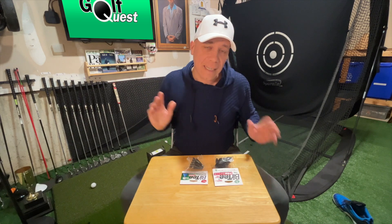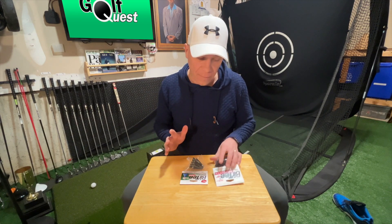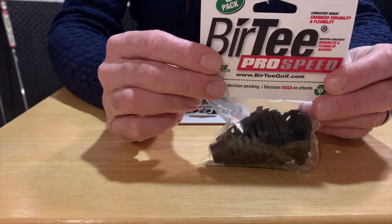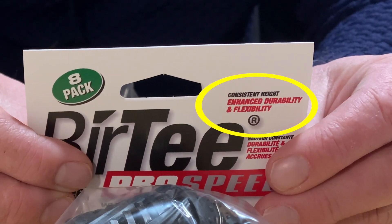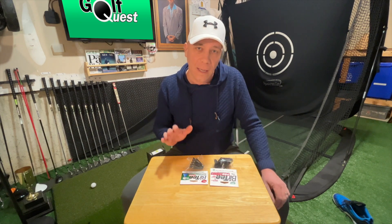Today we're talking specifically about the upgraded version called the Burr Tee Pro Speed. On the cover it says 'enhanced flexibility and durability,' and that's great because if there's one knock on the Burr Tee, it's that they're not cheap. They're reasonably priced, but they do break — they're plastic tees, so what can you expect? Tees break over time.